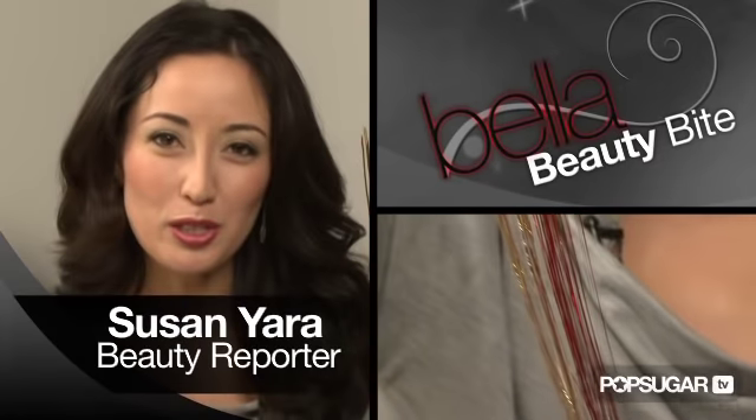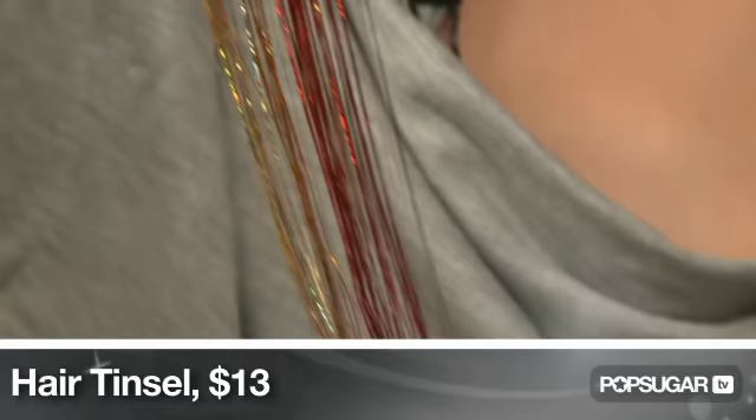A fun way to dress up your look is to make your hair sparkle, and we're going to show you how to do just that with hair tinsel. I'm not going to lie, it was a little hard to do on myself last night. It took about an hour and most of it fell out, so I've recruited Allison here — it's easier to do it on a friend, so I'm going to show you how.